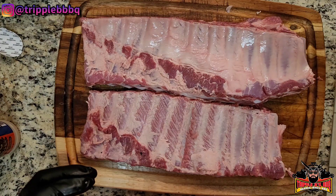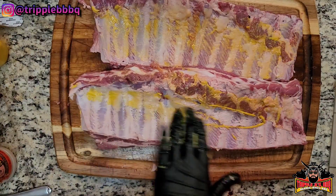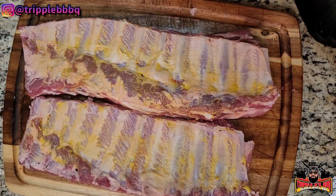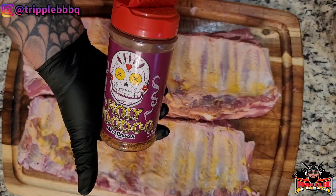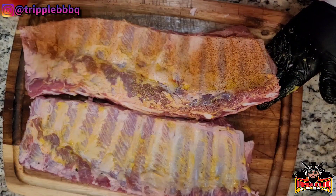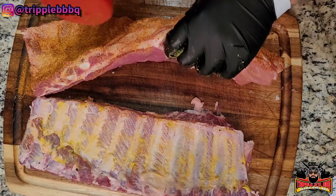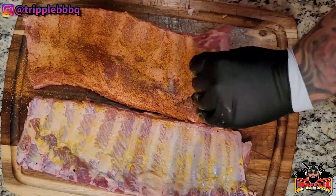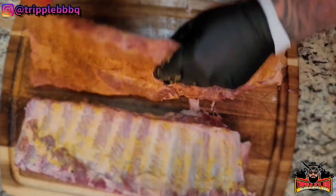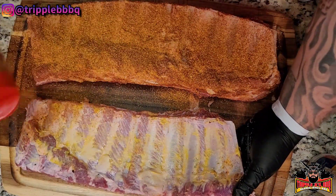So today we're gonna do a binder — a little bit of mustard. We're gonna do these two different ways. I'm going with the Hog Waller by Suckle Busters on one, and by Meat Church, Holy Voodoo on the other. We'll put the Hog Waller on this one. Make sure you get your sides — I don't want the side police in the comments getting me: 'You didn't season the sides, you bastards.' Well, look, it's on there, I'm putting it on camera. Sides are seasoned. Go with the Meat Church Holy Voodoo on the other one.